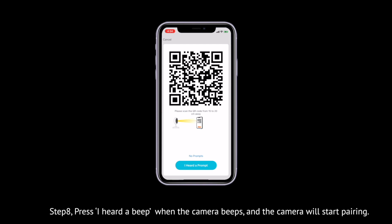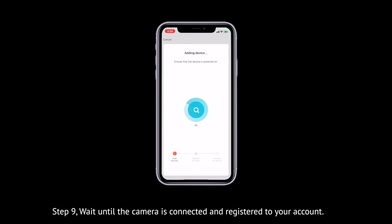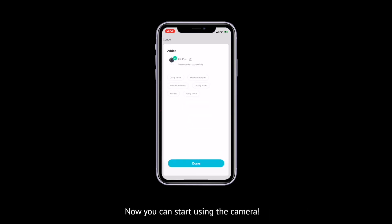Step 8: Press "I heard a beep" when the camera beeps, and the camera will start pairing. When connecting, make sure your router, mobile phone, and the camera are placed as closely as possible. Step 9: Wait until the camera is connected online and registered to your account. Now you can start using the camera.